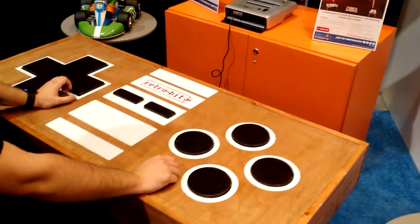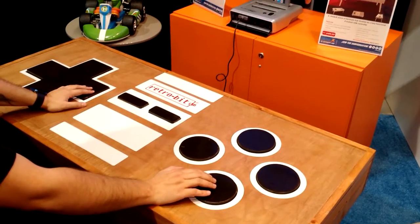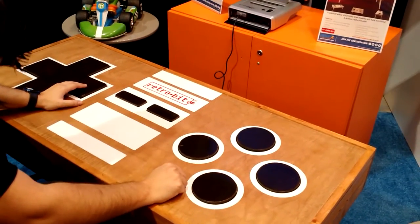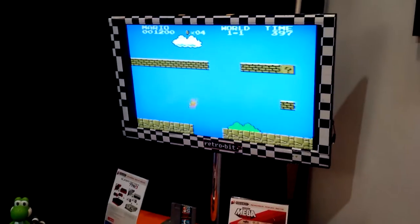While it may be a tough sell for something you want to keep in your home, this has huge potential for bars or social clubs — anything that has a mass appeal for a lot of people with some nostalgic value. As you can see, it's not as easy as using a traditional controller, and there are still a couple of bugs to be worked out.